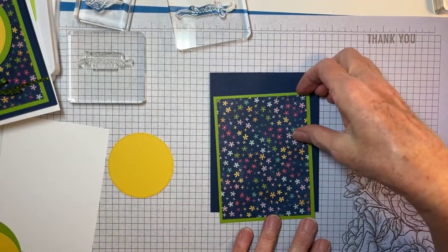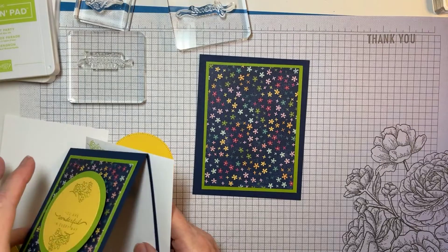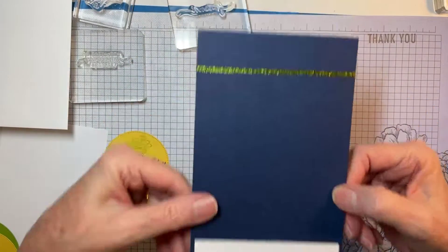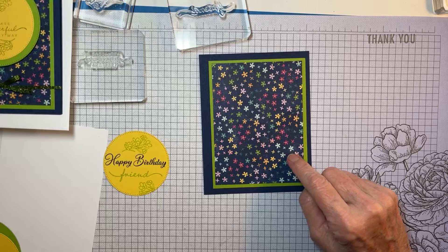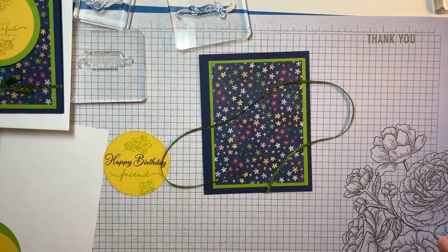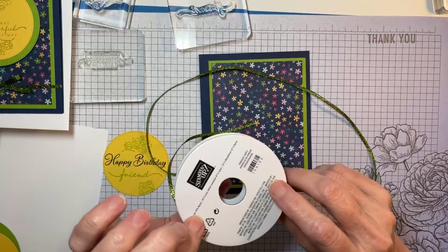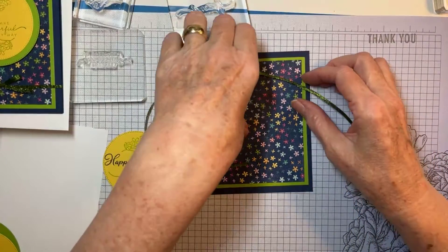I'm working on some new skills — my YouTube channel and learning how to use some software online. On our sample card I tied the ribbon all the way around the front, but for this card I'm going to tie it around just this panel. This is the gorgeous Parakeet Party — let me see what this ribbon is called — it's a metallic woven ribbon, only an eighth of an inch wide, but look at the sparkle. I love that ribbon.